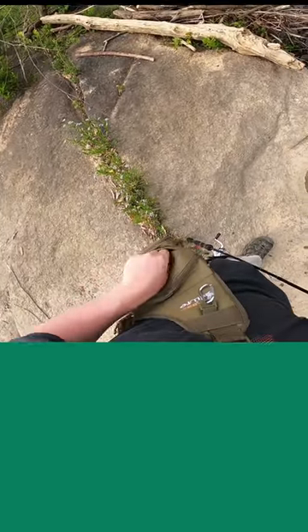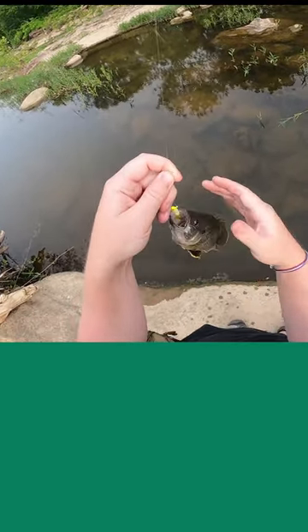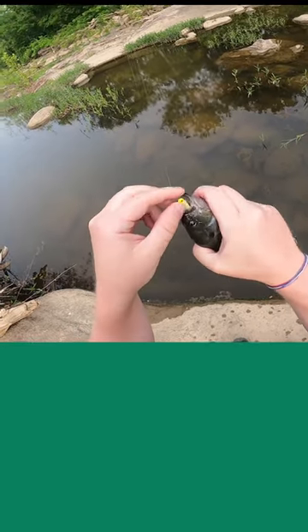I have to keep taking out my camera every 10 seconds. How big are you? You're about a seven-incher right there — seven-inch green sunfish. That is fantastic!